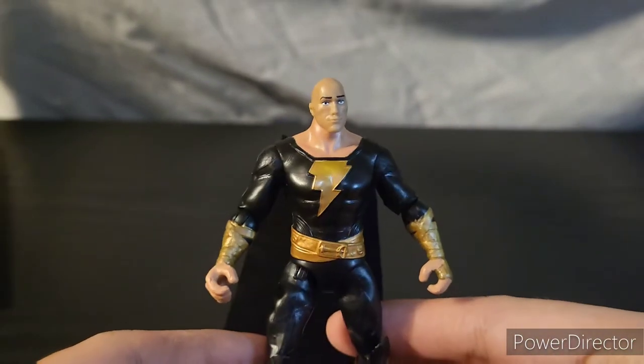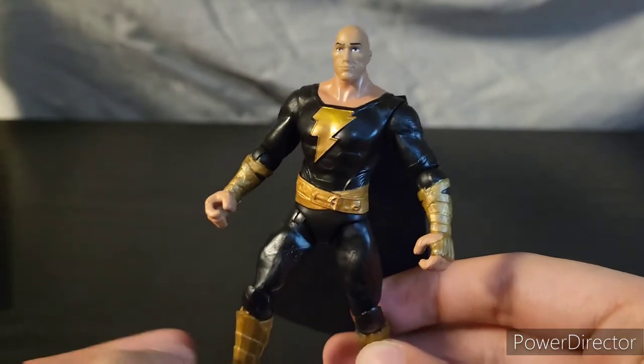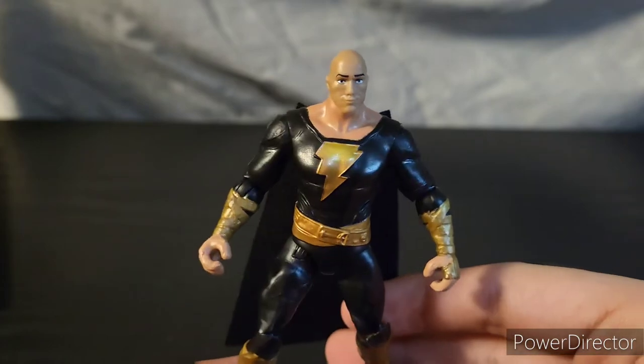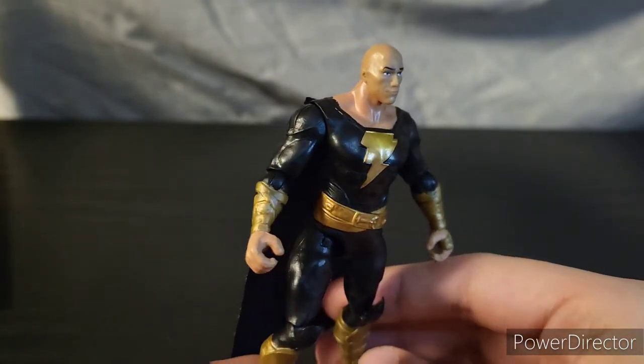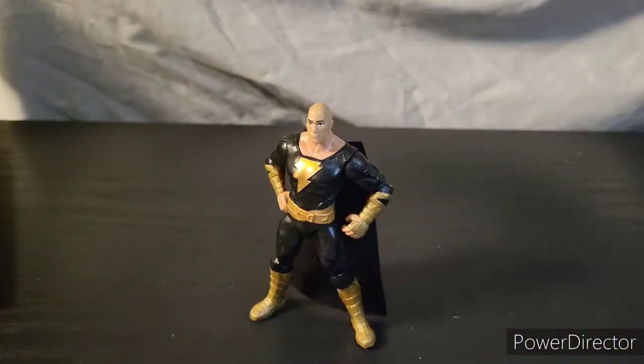One of my favorite things about Black Adam is his backstory and his power set. I'm a big fan of mythology, and since he derives all of his powers from Egyptian gods I always found it very interesting. In order to activate Black Adam's powers he has to shout SHAZAM! He's then hit with a bolt of lightning and given the powers of six Egyptian gods.